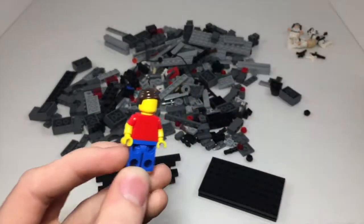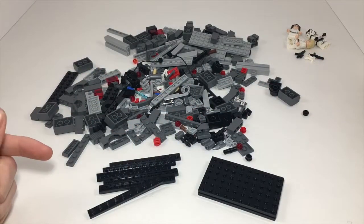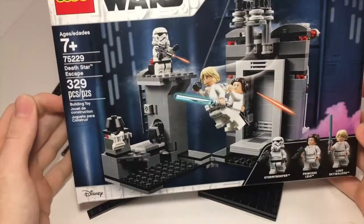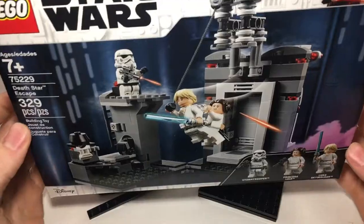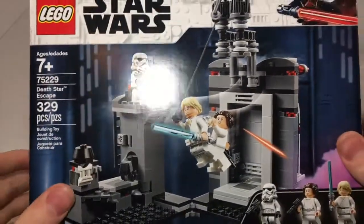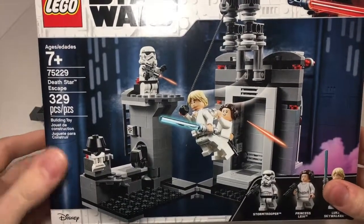Hey, that's JB Brick Fanatic here. In this video I'm going to be attempting to build the Lego Set 75229 Death Star Escape from only the box. I have not looked through the instructions at all. I haven't seen any build videos of this as of yet. I will simply be looking at the box and building how I think it is built. So I hope you guys enjoy.